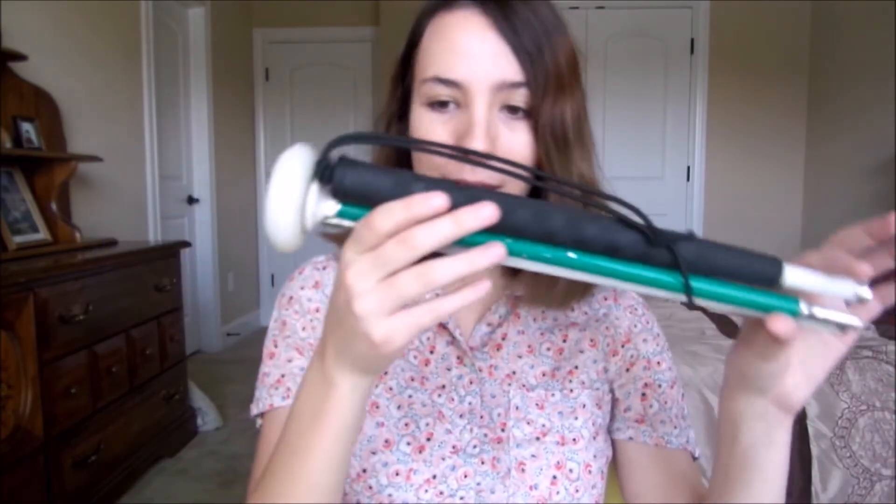Hi guys! I'm back today to talk about all the different white cane tips. I wrote a vlog article about this because I thought that it's harder than it should be to get a really good scope of all the cane tips out there for a white or long cane like this one.